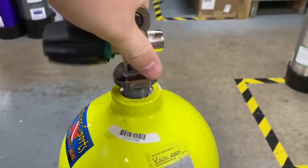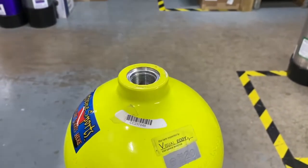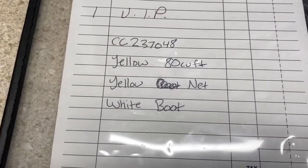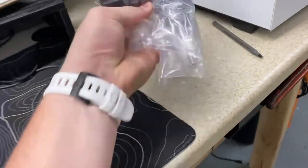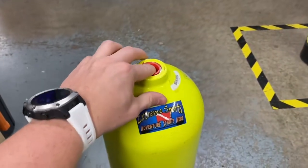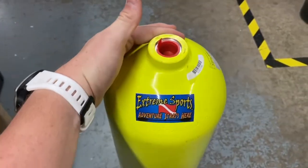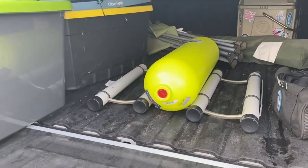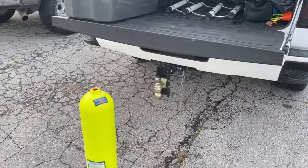We place the valve inside a bag to keep elements out of it while it sits, then grab the boot and set it aside. Everything gets marked and laid out — the specific net, the specific boot — so when the cylinder comes back from hydro testing everything is organized the way you want it. We check the valve groove one more time, then insert a transportation cap so nothing gets inside the cylinder while it's in transit. We load it up in a vehicle, making sure nothing rolls around.